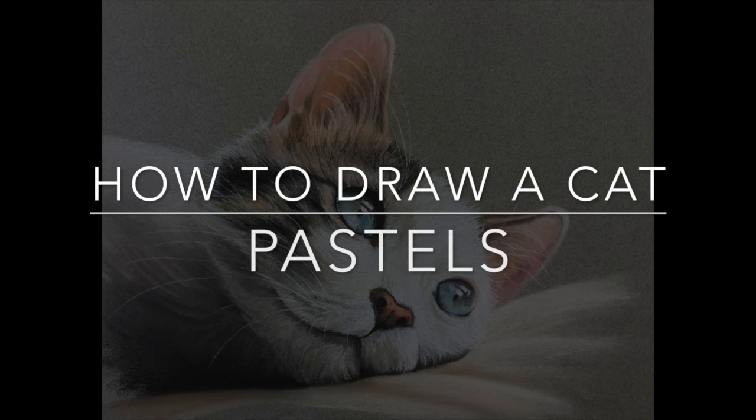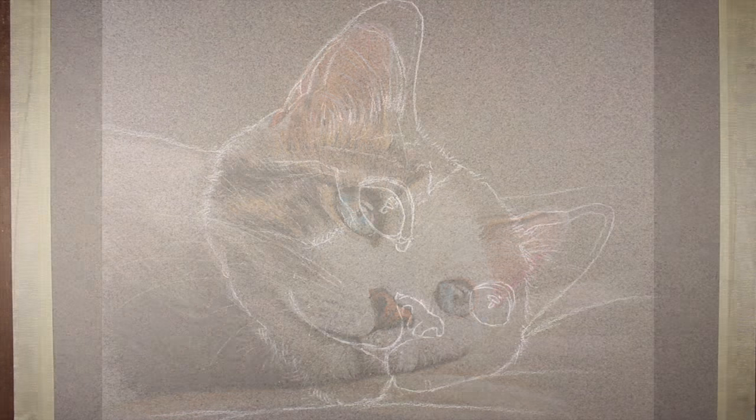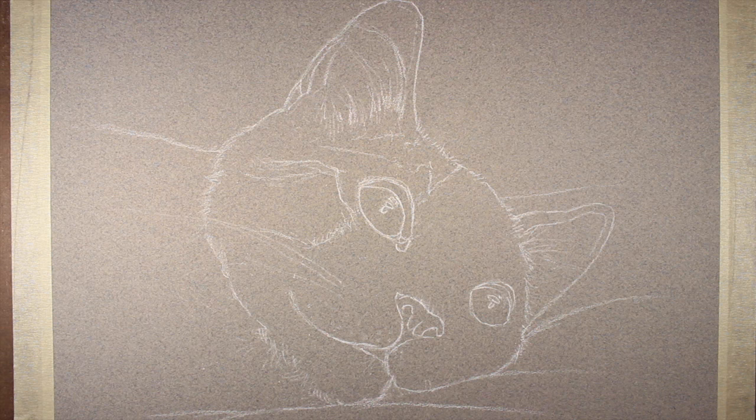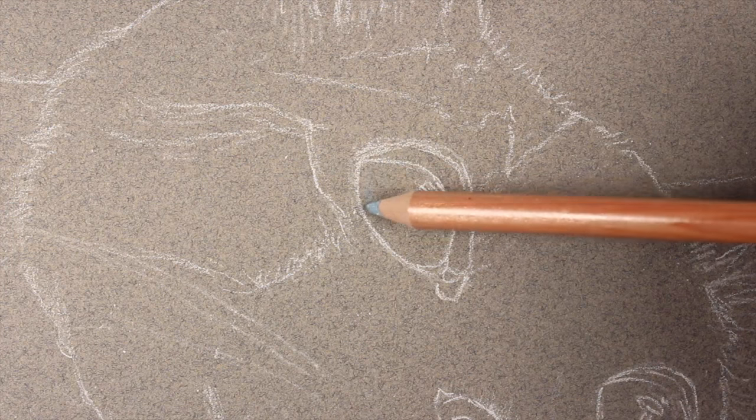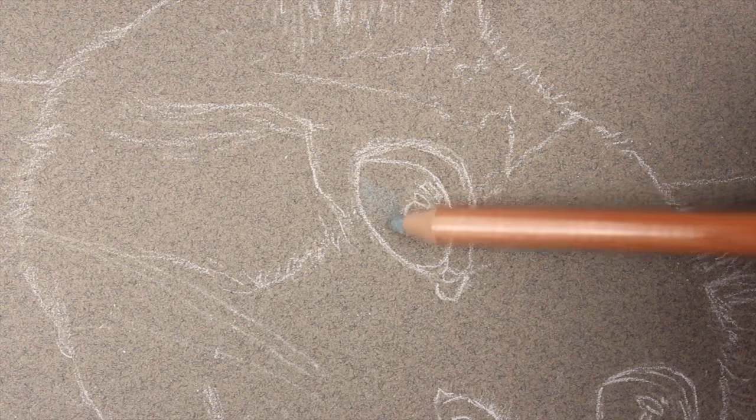In this lesson we'll take a look at how to draw a cat with pastels. We'll start with a contour line drawing using a white pastel pencil on Canson Métant's pastel paper, working on the smoother side of the surface.